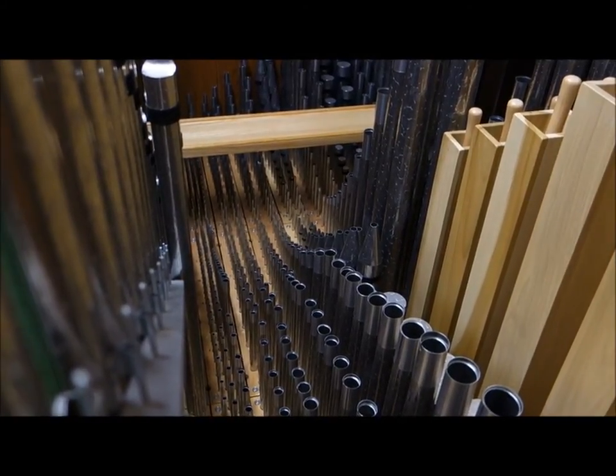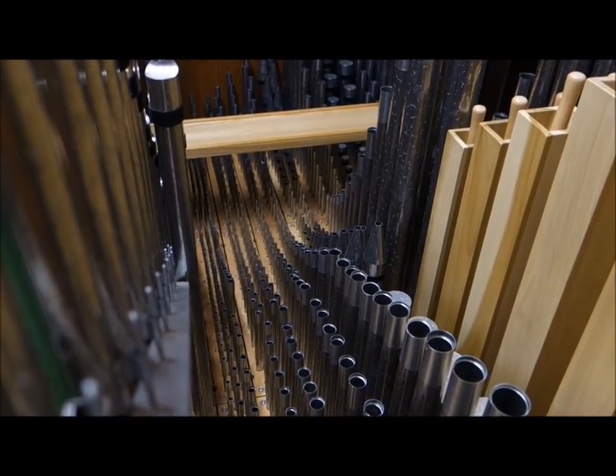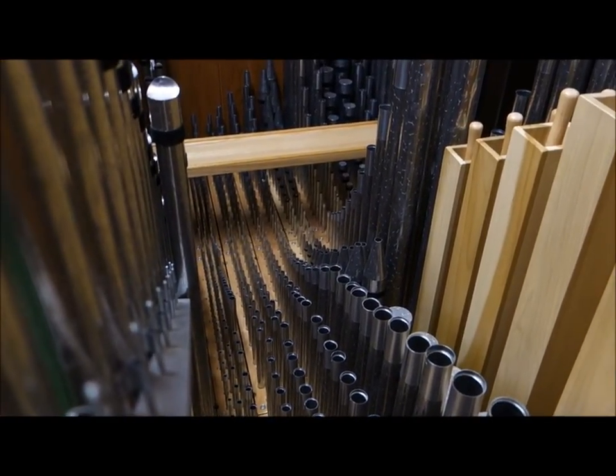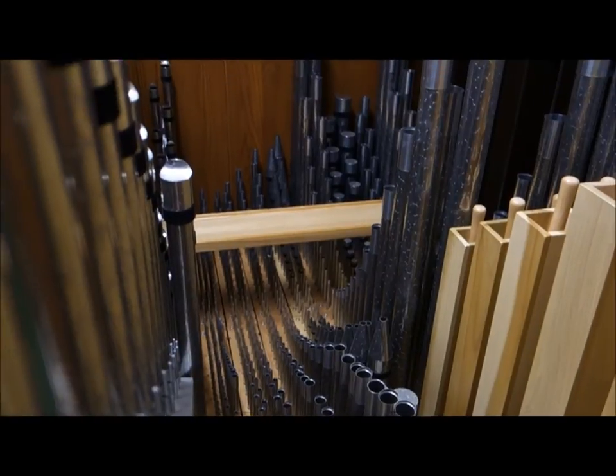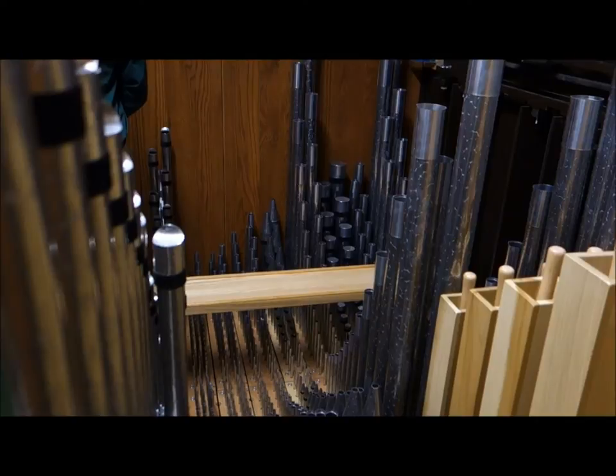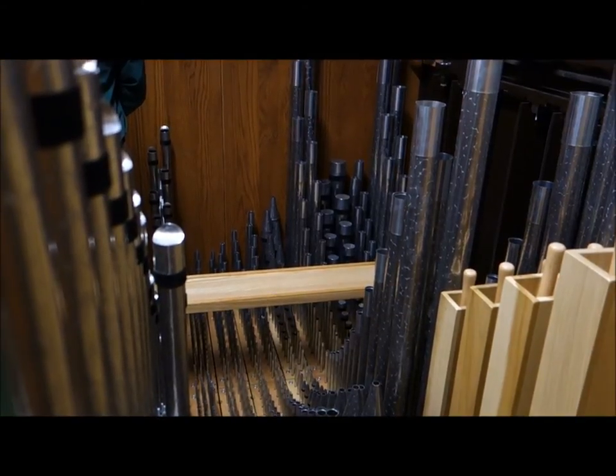There's this strange build-up effect that we get from French organ builders where we take a unison set of pipes, and a set of pipes that are four-fourths — that means they're an octave higher — and another set of pipes that's two octaves higher.